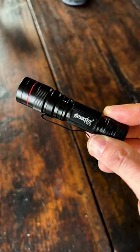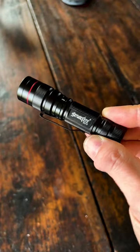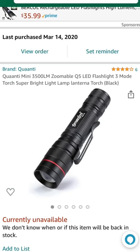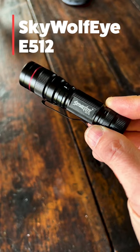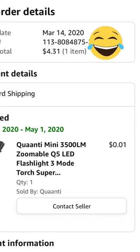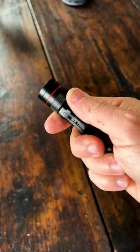A few years back I wanted to do a video on the cheapest flashlight I could find on Amazon, and I found this one right here. The listing says 'quantity mini' but this is actually the Sky Wolf Eye E512. When I say cheap, I paid a penny for this — the total came to four dollars and 31 cents including tax and shipping.